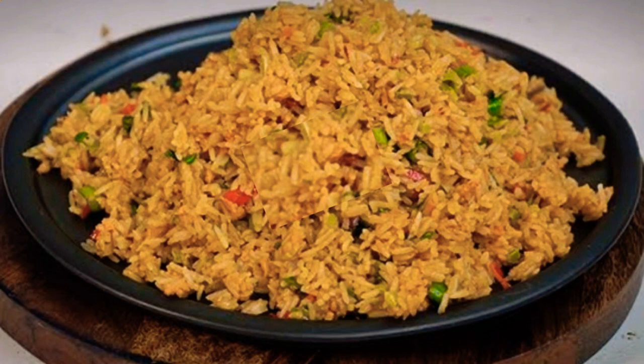Hi, welcome back to my channel Hema Testi Kitchen and Vlogs. Now we are going to make a whole chicken fried rice recipe.